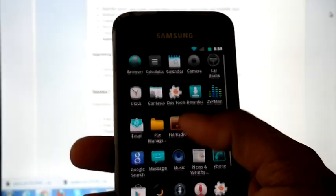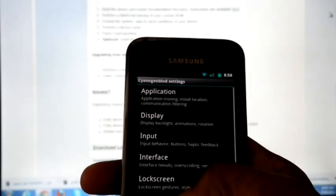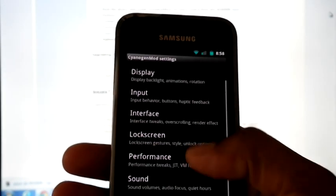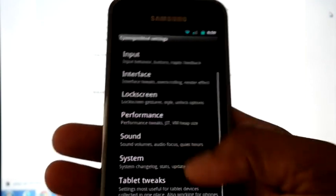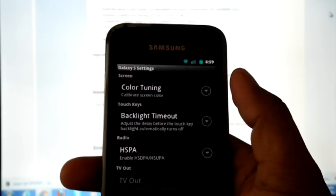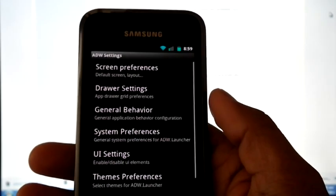In Settings under CyanogenMod settings, there are many options — applications, display, input, interface, lock screen, performance, sound, system, and tablet tweaks. In device settings we can do color tuning, TV output options, and ADW launcher settings.